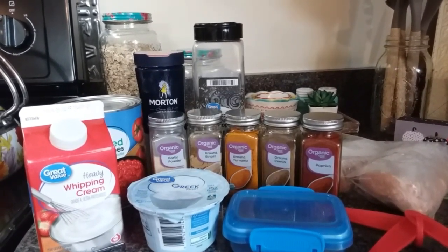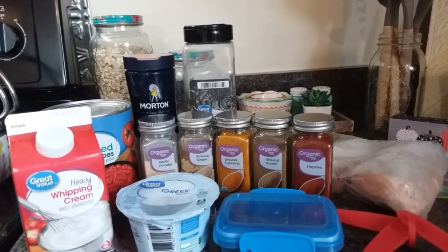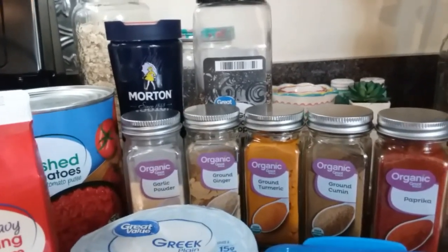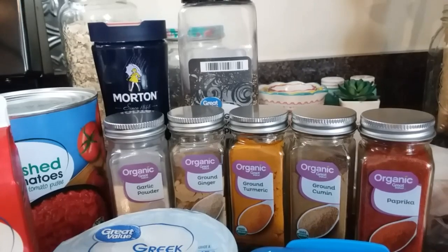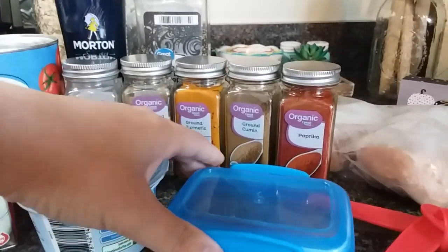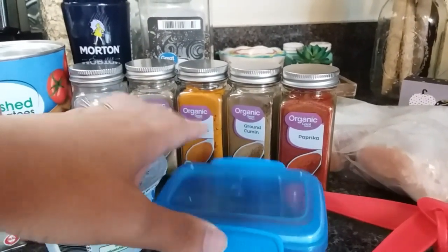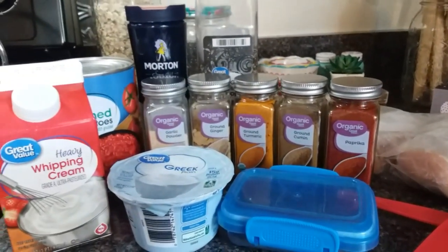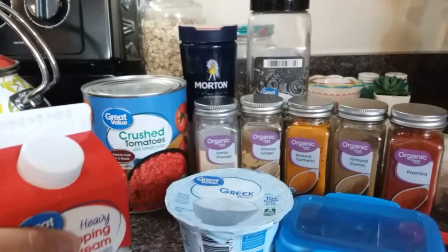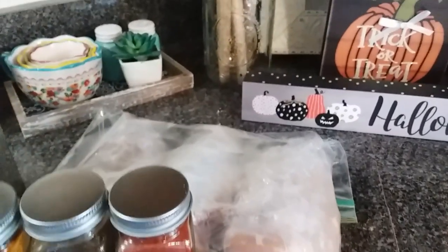I've been intimidated by this recipe for a while because of all the spices, but I promise you it is not overwhelming and it is so worth it. I have garlic powder, ground ginger, ground turmeric, ground cumin, paprika, and I couldn't find garam masala at the store so I looked up a recipe and made my own — I'll link that in the description. You also need Greek yogurt, heavy whipping cream, a large can of crushed tomatoes, salt, pepper, and I used three chicken breasts.